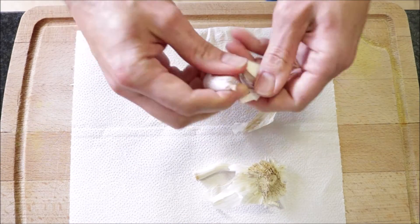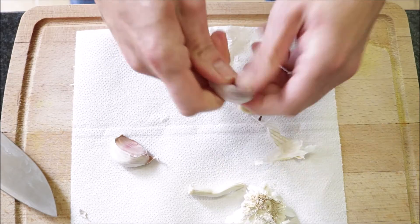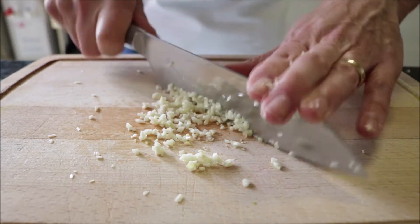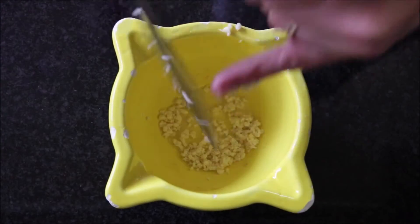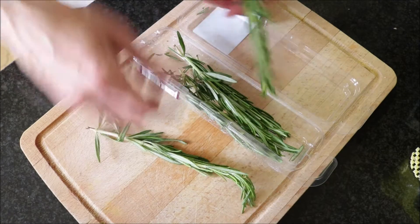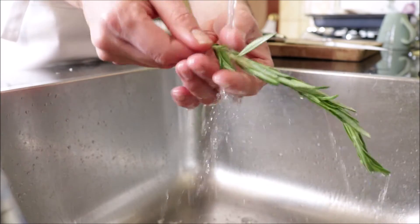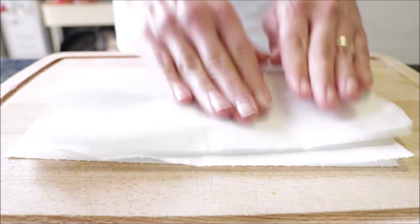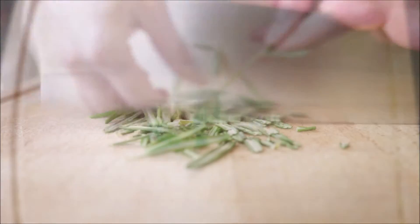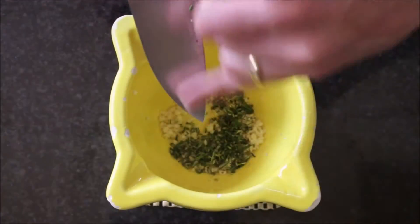Next we're going to make our lemon saffron sauce. I'm going to finely mince two cloves of garlic — very important to use a clean cutting board and a clean knife to avoid cross contamination. I'll add the finely minced garlic into a mortar. Next I'm going to grab one sprig of fresh rosemary, give it a quick rinse under some cold water, pat it dry, remove the needles from the stem, give them a quick chop, and add the chopped rosemary into the mortar with the garlic.